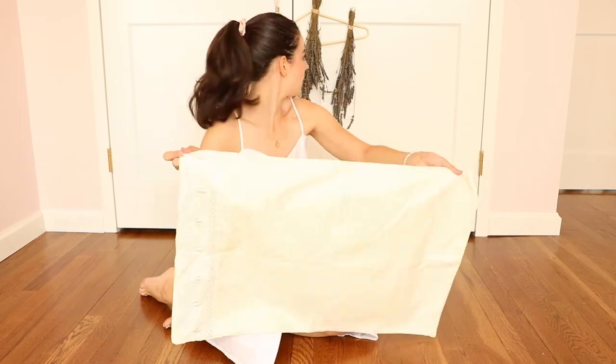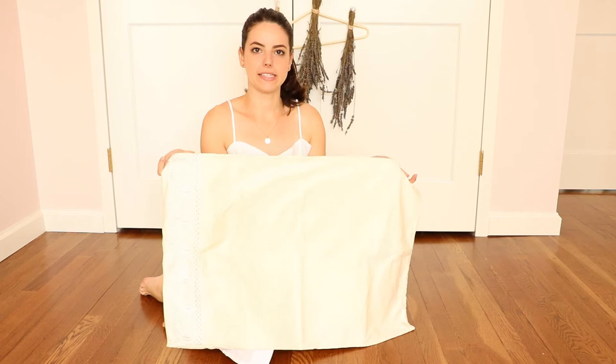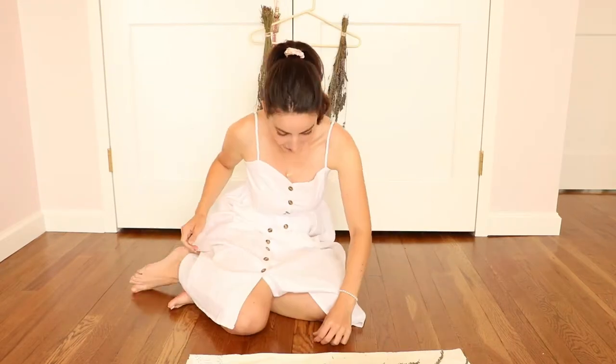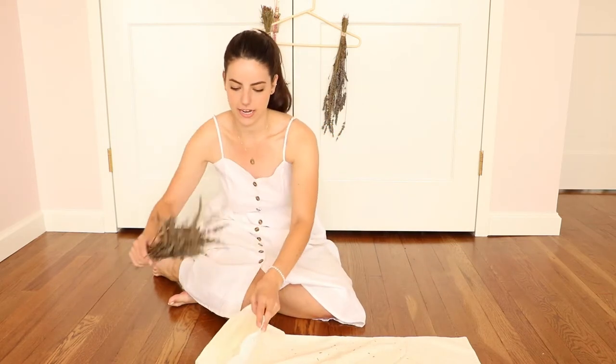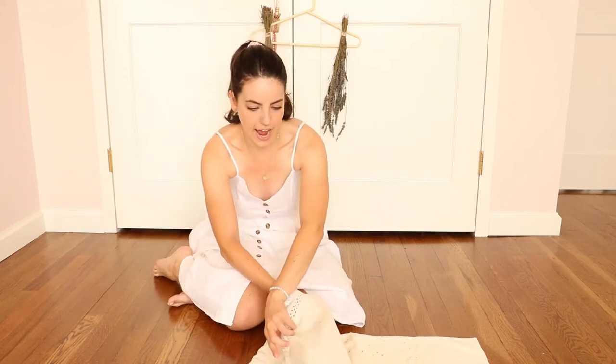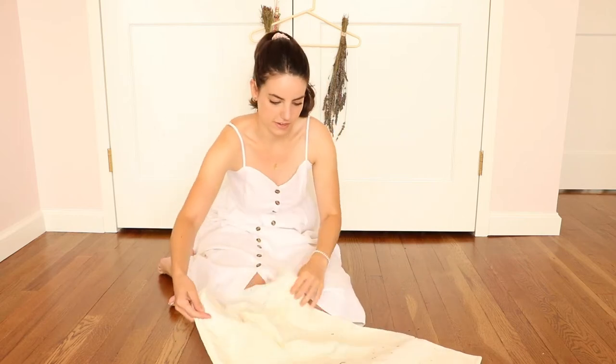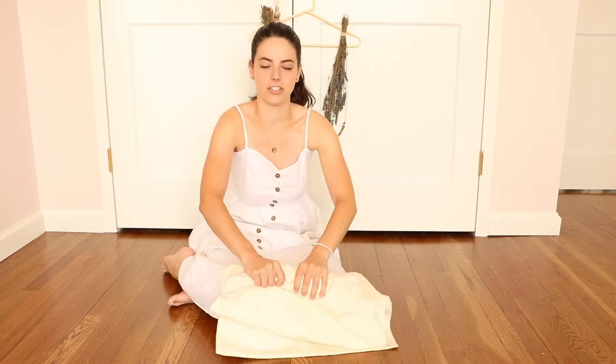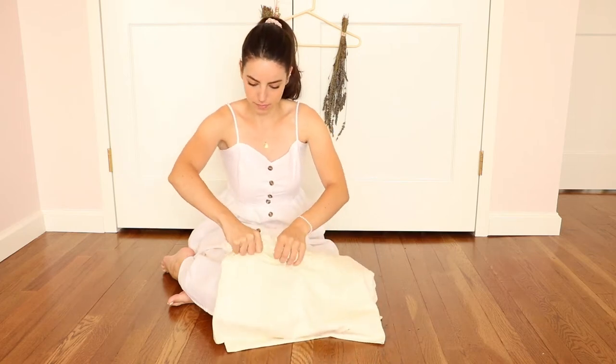First things first, we have to get the lavender off the stems. I'm taking a regular pillowcase and putting one stack of lavender in to get all the buds off. I've already lost quite a few buds just getting it off the hanger, but we'll collect it all and still be able to use them. I fold it over and start rolling and massaging the lavender so all the little buds fall off into the pillowcase. Once you start touching the buds, the fragrance comes out and it smells so good.